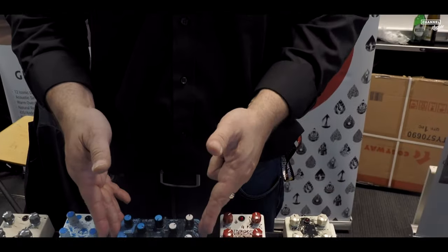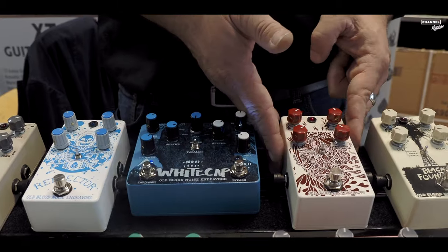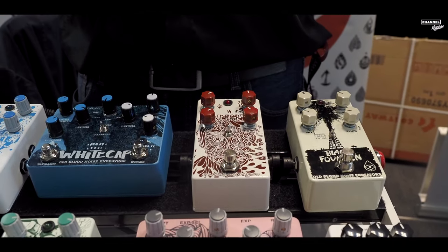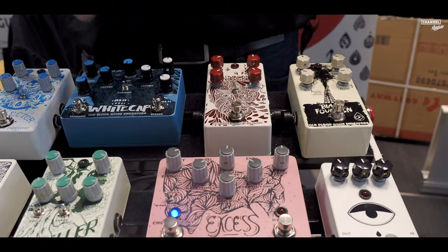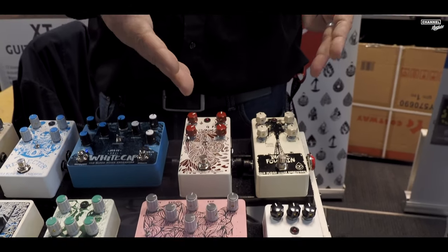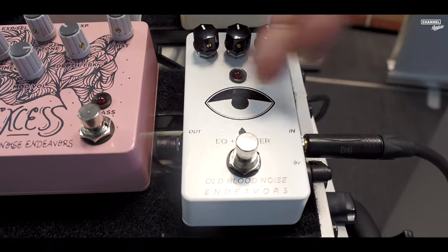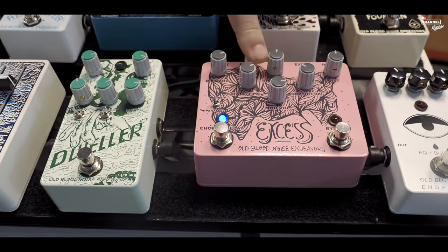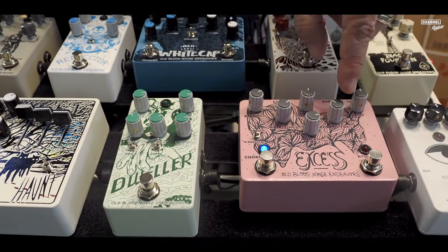Then there's the Whitecap, their tremolo, which is half digital, half analogue, making it really interesting — you can get loads of different textures between the two sides. The Mondegreen, which we call the weird delay pedal, is a strange box of tricks really worth having as your wildcard pedal on the board. The Black Fountain, the one that started it all for them — their first pedal — is basically an oil can delay, one of the most authentic, beautiful-sounding delays. We're running everything at the start of the chain with the EQ buffer, a lovely little utility — just an EQ, just a buffer, nice for the front of the chain.